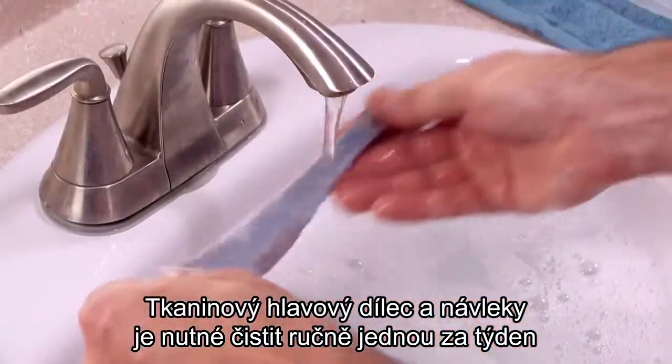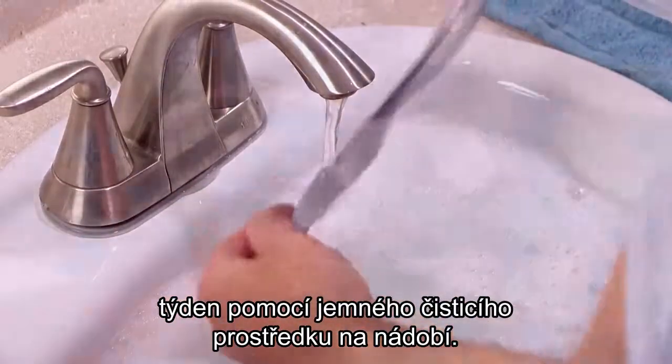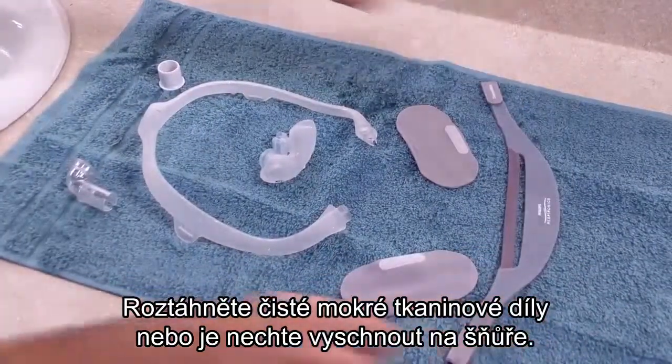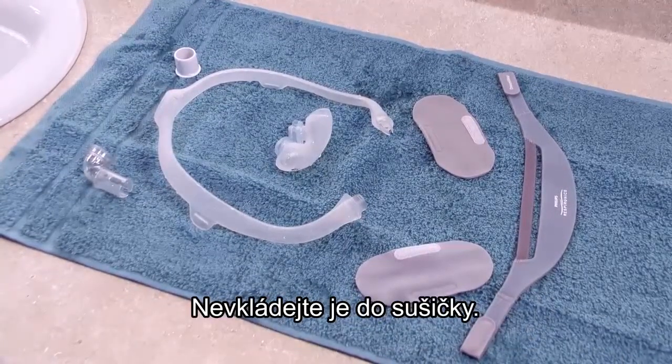The fabric headgear and sleeves should be hand washed weekly with mild dishwashing detergent. Spread the clean, wet fabric parts out flat or hang them on a line to dry. Do not place them into the clothes dryer.